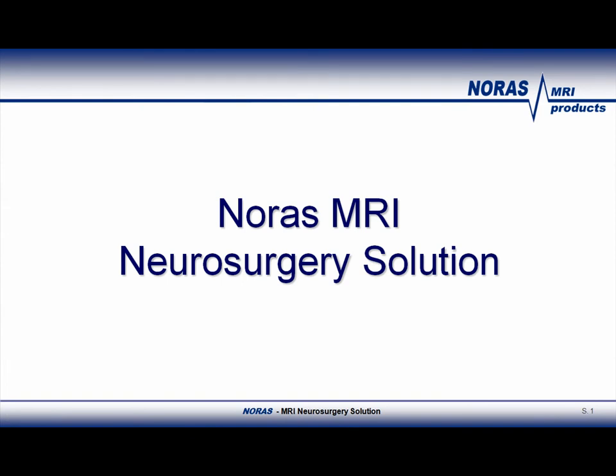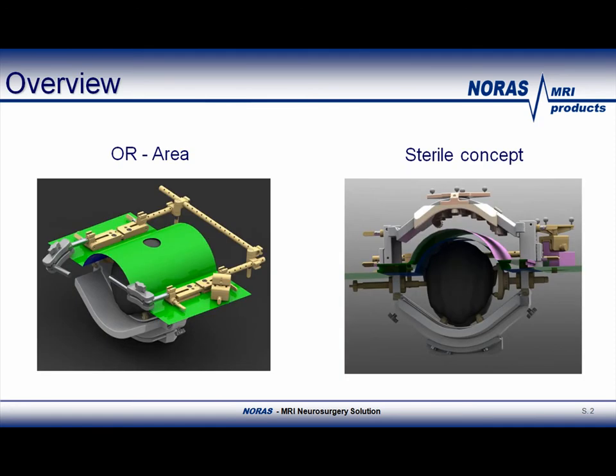Welcome everybody to this podcast. The topic for today is neurosurgery solutions of Norris MRI products. In this slide, you see an overview of what will be covered in this presentation. If you are familiar with our products, you see that there are some changes in the accessories. The main change with this new update is the so-called sterile concept, which allows the use of a non-sterile top coil by using two sets of new clamps, which will be discussed in detail during this presentation.